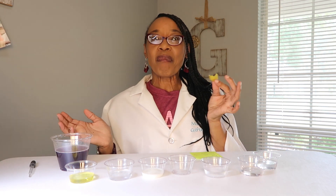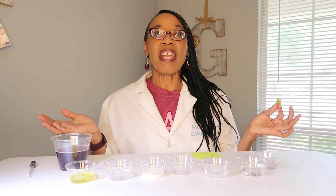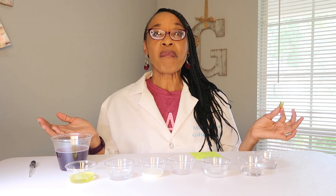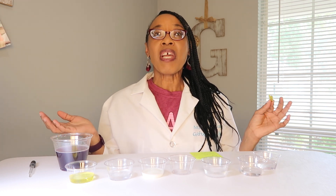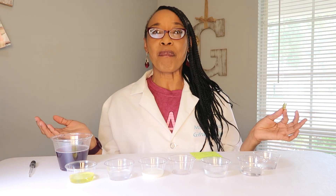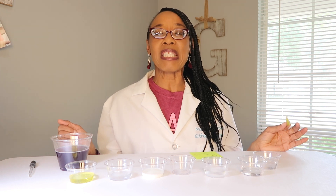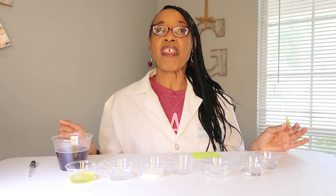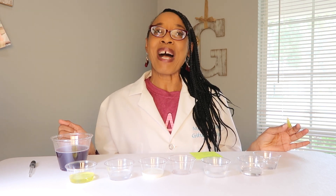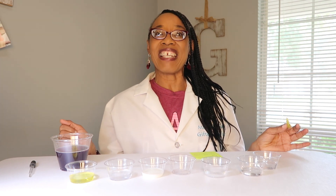Is it an acid or is it a base? We can't go around tasting foods to see if they're an acid or a base, but one thing we do know is that acids have a sour taste and bases have a bitter taste. So today we're going to test some liquid substances to see if they are an acid or a base. Welcome to my channel, Michelle Gay Science Teacher, where it's all about science.